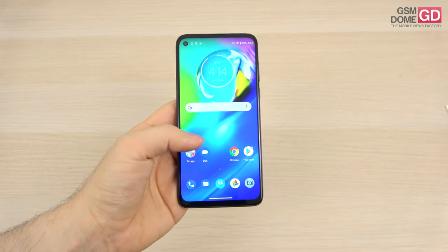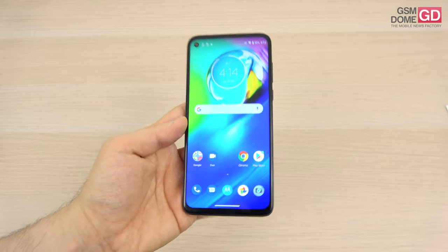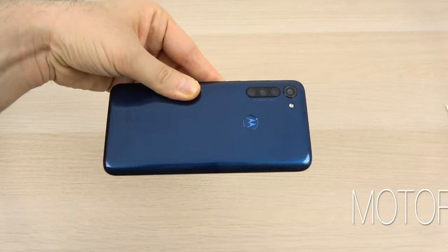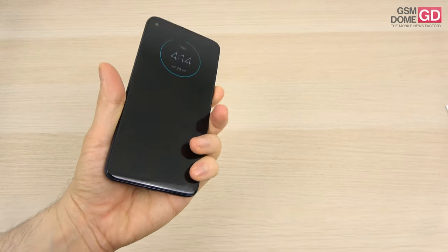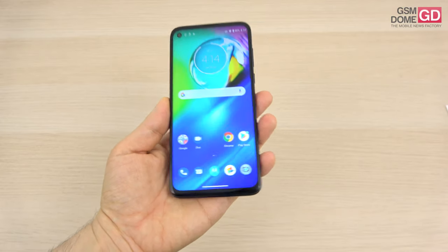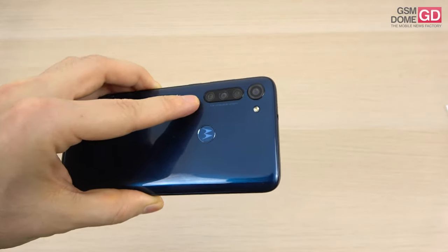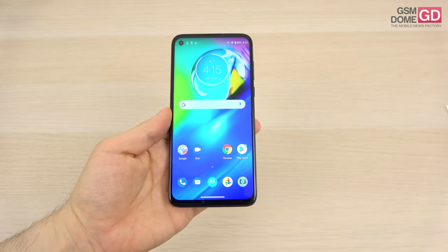Hi guys, this is GSNOM.com and I'm here with a review of the Motorola Moto G8 Power, a battery phone. This is pretty much a dying breed nowadays as most phones have started receiving 5000mAh or even 6000mAh batteries, at least in the mid-range department. This is a 5000mAh battery phone, the successor to the Moto G7 Power from last year. The biggest upgrade is probably the fact that it jumps from one camera to four cameras at the back. It was unveiled in April 2020 and it's priced at around $200.